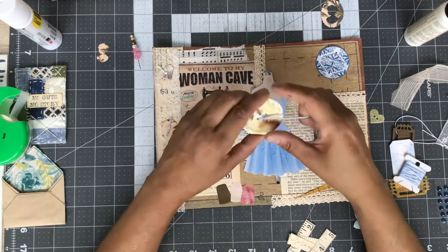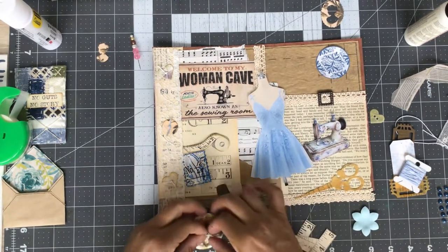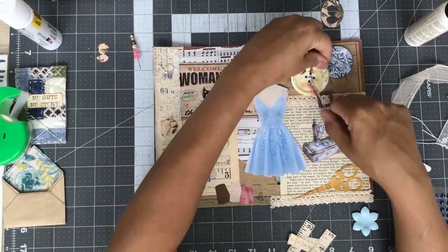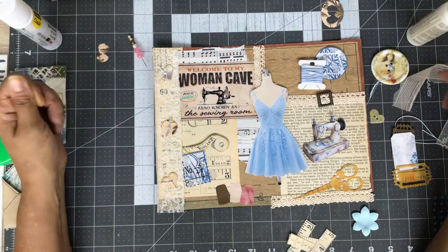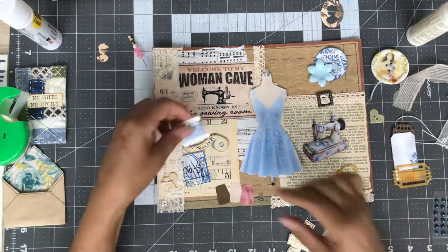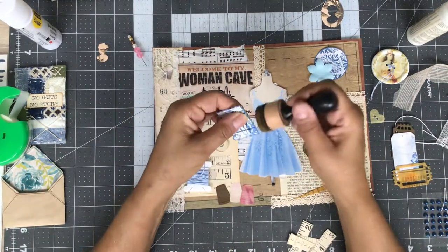I've got this big vintage button — might be able to tie a bow in there. She's upside down though. It's kind of big and bulky isn't it. I'm going to put the postage stamp down.